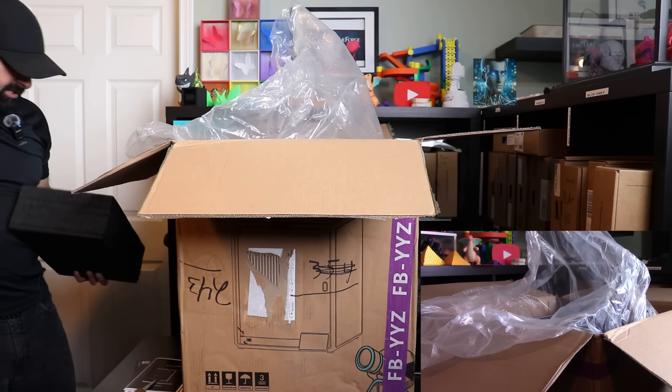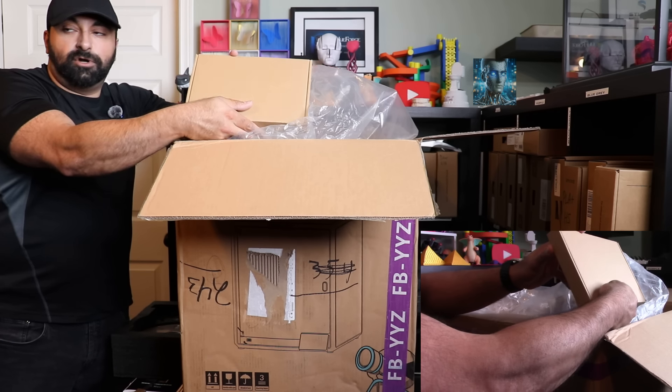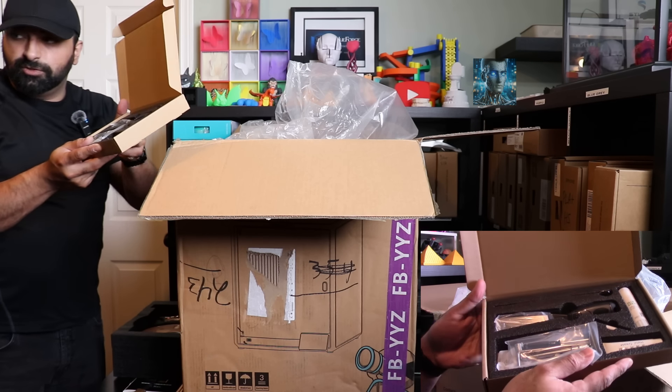Let's open that up carefully. First thing in the box looks like there is a tool kit. Here is the tool kit.